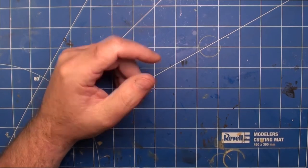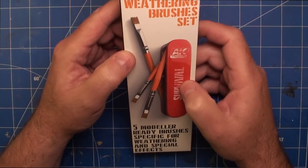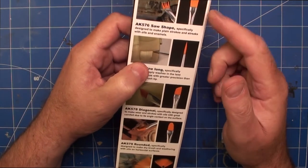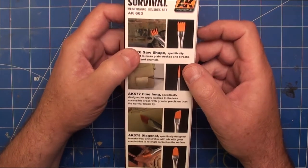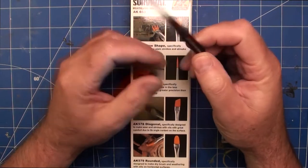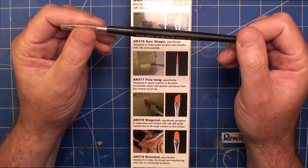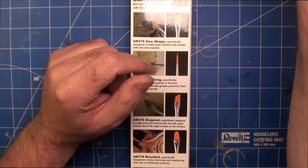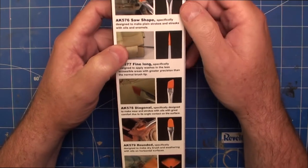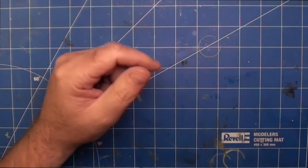I also used AK Interactive Survival Weathering Brushes set when applying the oil paints - basically different types of brushes for applying oil paints and things to your model. It was a bit expensive to be honest. I was inclined to get it because the brushes are already in the right shapes, and because I've been buying the Tamiya Modelling Brushes HGs, which are really nice and easy to work with. I'd say the AK brushes are okay but I don't think they're really worth the money - they're cheaper than the Tamiya. I wouldn't buy this set unless they were on sale again.